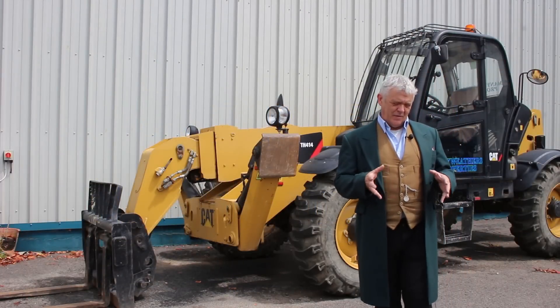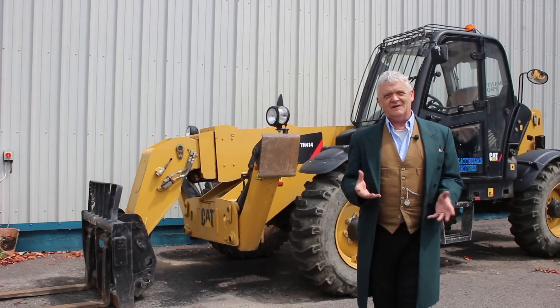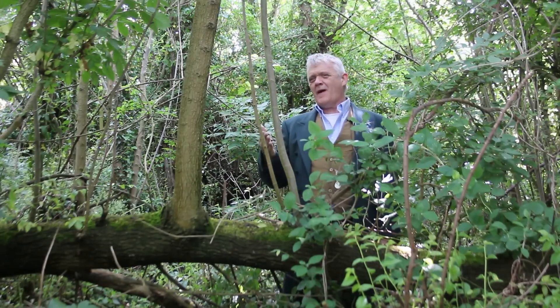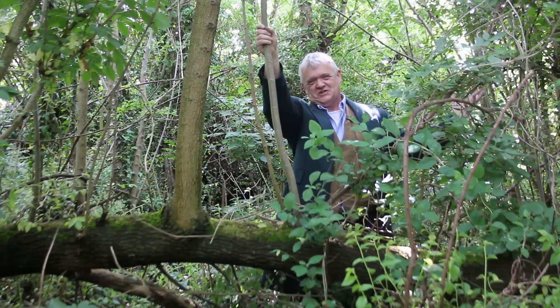Hi everybody. So if you're anything like me, if somebody mentions machine or mechanism to you, that's what you think of! Of course if you're prepared to face the wrath of those who would guard our good green earth, you can look at this as machinery. This idea of the world as one big machine, one big clockwork, philosophically reached its height probably in the Enlightenment in the 18th century, and of course it was expressed in reality in the Industrial Revolution, and that was a brutal interpretation which led to the machines that we know.